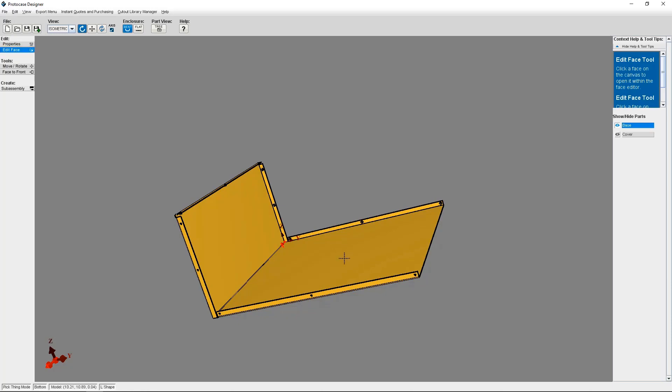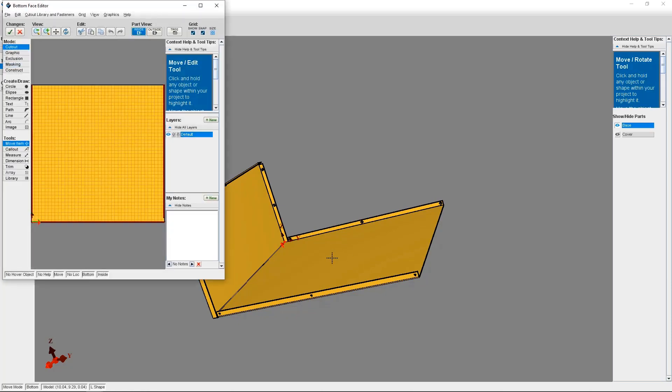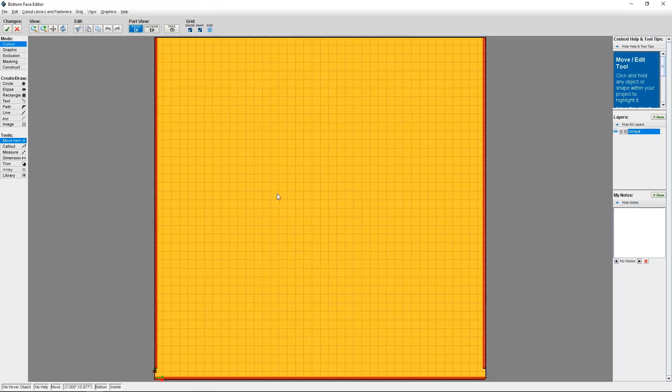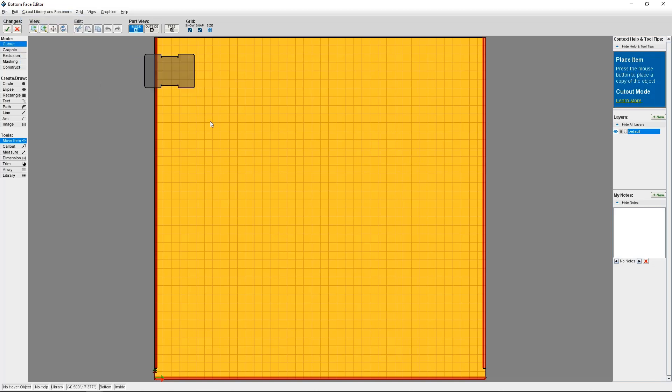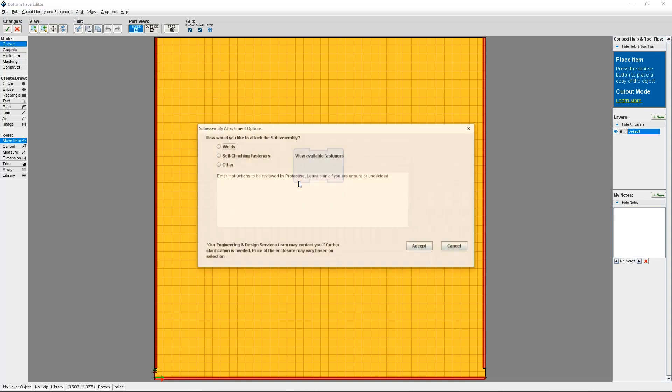I'm going to click on Edit Face and select the inside face of the L-shape enclosure. So now I'm in the face editor. From here, I need to click on Cutout Library and Fasteners. Scroll down to Personal Library, which will display all of my custom cutouts and assemblies. You can also open the full cutout library to see your personal cutout library. I'm going to select my flanged bracket and then place it on my enclosure.